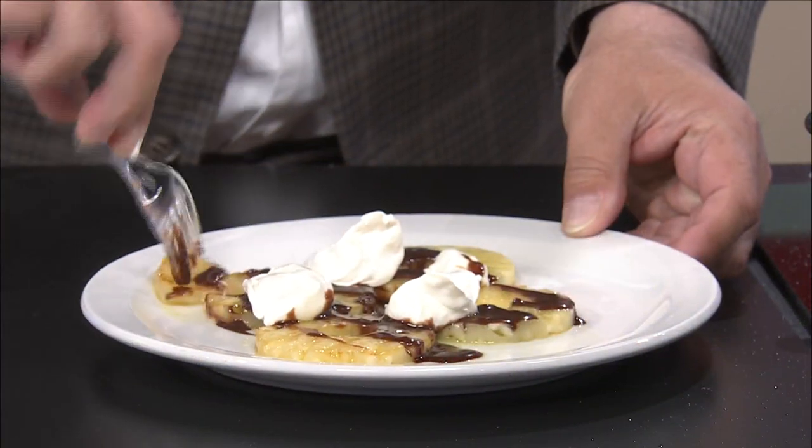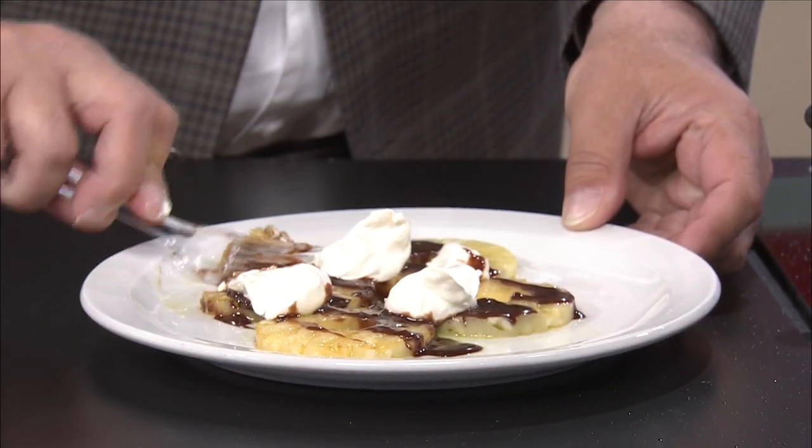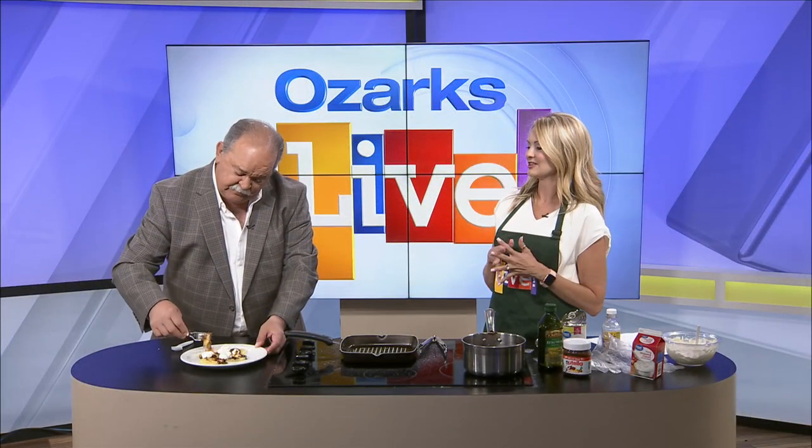I'll be the judge of that. I like pineapple, I like Nutella, I like cream cheese — I don't think you could go wrong. No, I don't think so either, as long as you can cut your pineapple. Well, I should have brought you a knife. That's all right — just eat the whole thing!